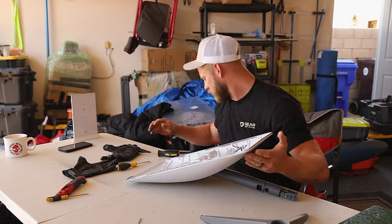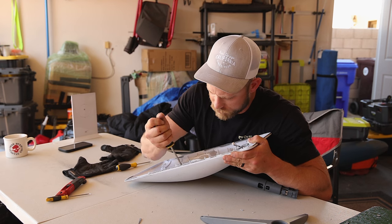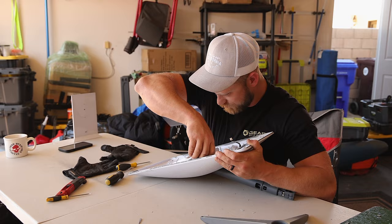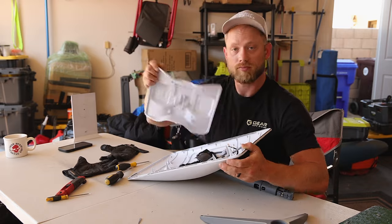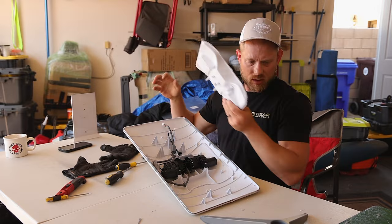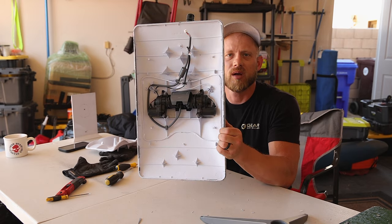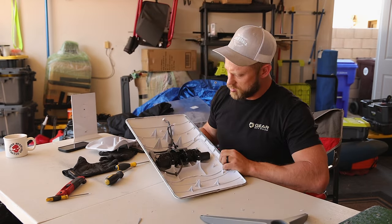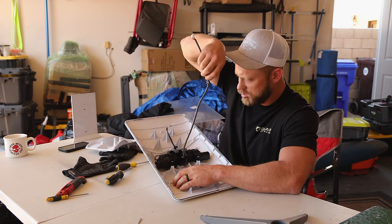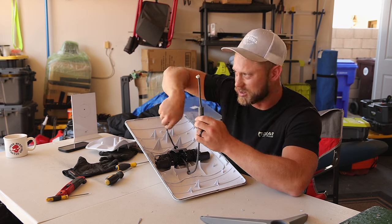Just in case, we're going to hit the other side real quick. Voila! So there's what the inside looks like. What we're going to be doing is remove this and this.